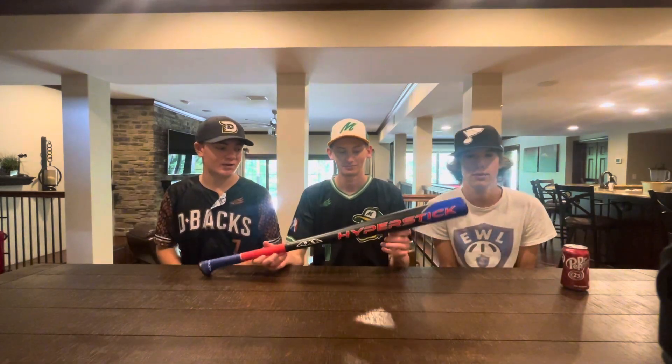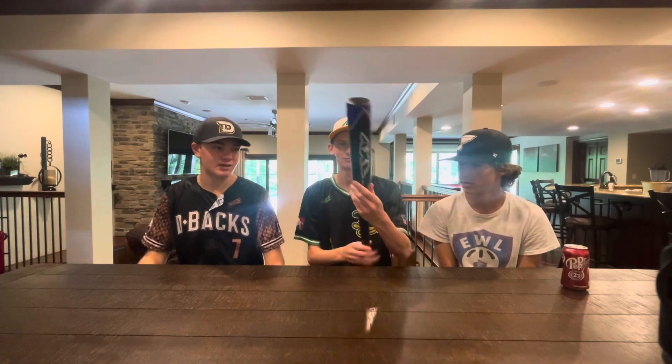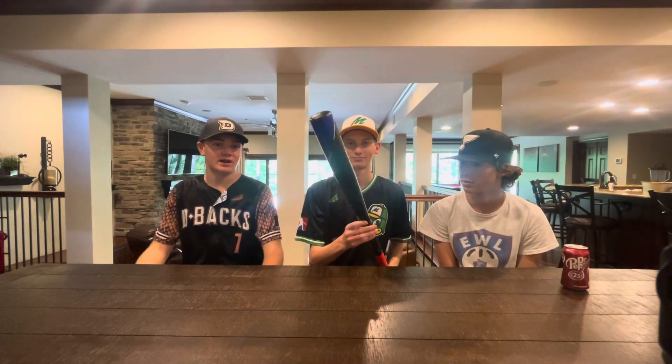Hey guys, Excel here, back with another video. Today we're going to be talking about our newest sponsor, AxeBat. We got the brand new AxeBat HyperStick, which is a 33-inch long bat, perfectly new out of the box.